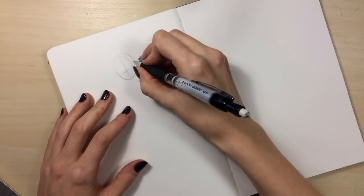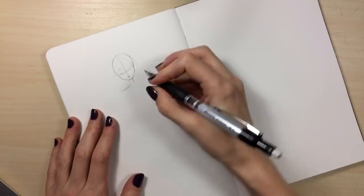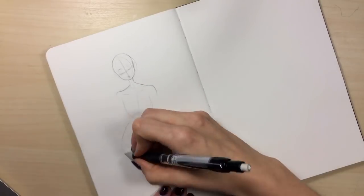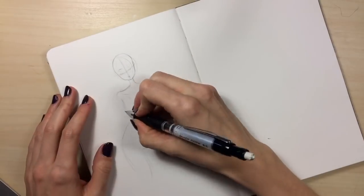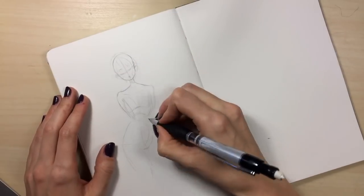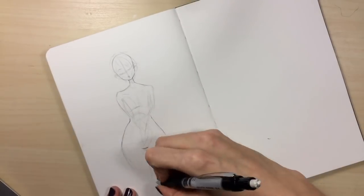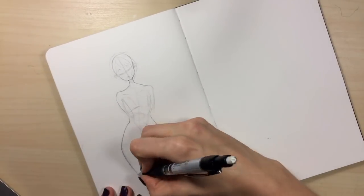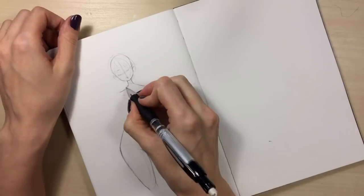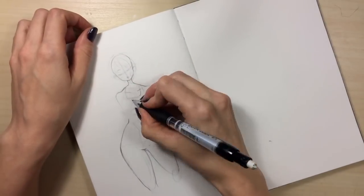Hey guys, new video! Today we're just doing a super chill sketching video — no real agenda, no real things to talk about. I'm just going to ramble here. I've been working on commissions the past couple weeks, and whenever I'm working on a lot of really serious, finished or refined pieces and I don't have a lot of time to work on my sketchbook, I always feel like my poses and drawings start feeling a little stiff.